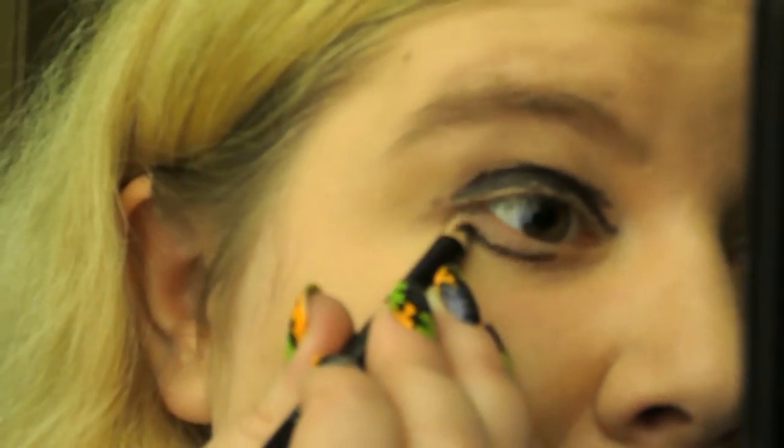I know it looks like a mess, but when we blend it, it will look a little better. Also it's Halloween, so this doesn't have to be super perfect. Technically we could finish the tutorial here and you could go as an insane girl, but grab a blending brush and start blending this out.